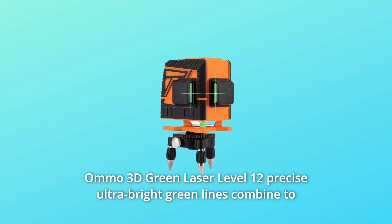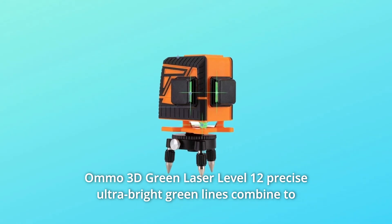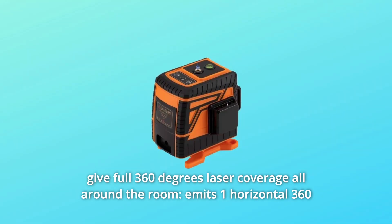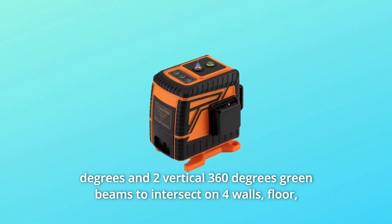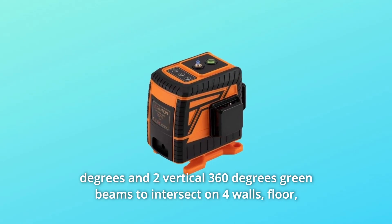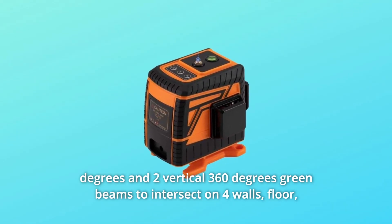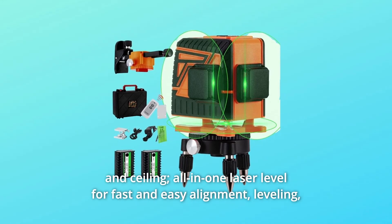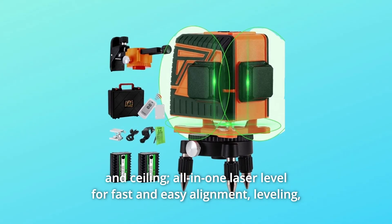AMO 3D Green Laser Level: 12 precise, ultra-bright green lines combine to give full 360-degree laser coverage all around the room. It emits one horizontal 360-degree and two vertical 360-degree green beams to intersect on four walls, floor, and ceiling — all in one laser level for fast and easy alignment.